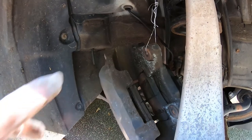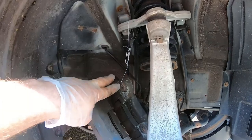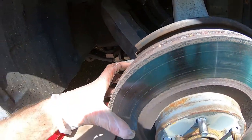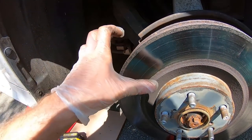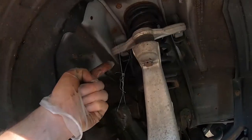I've hung the caliper on a string off the spring — however you want to do it, just make sure it's hanging. Once the two bolts holding the caliper are out, just slide it out — it literally slides out because it grabs the rotor. So the moment those two bolts are out, just slide it out, string it, and hang it.